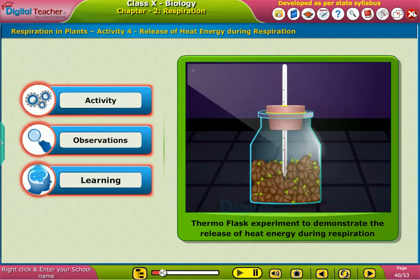Here, let us perform an activity on how heat is produced in germinating seeds during the process of respiration.